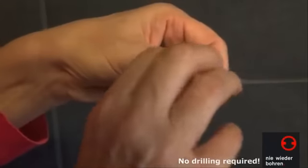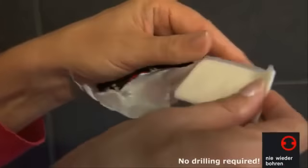First, thoroughly clean the selected wall surface using the supplied cleaning cloth. The surface should be completely dry before adhesive is applied.